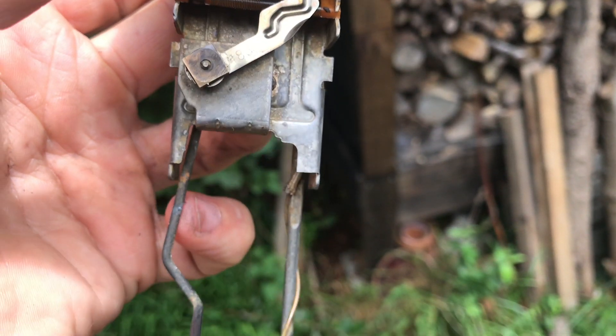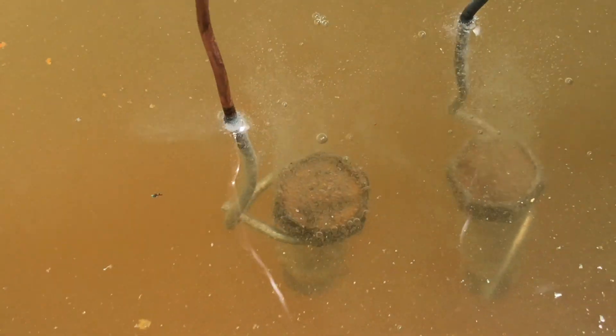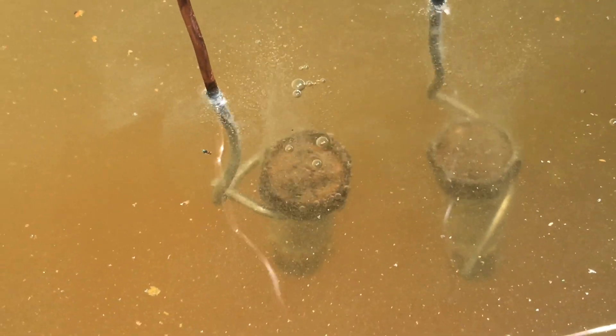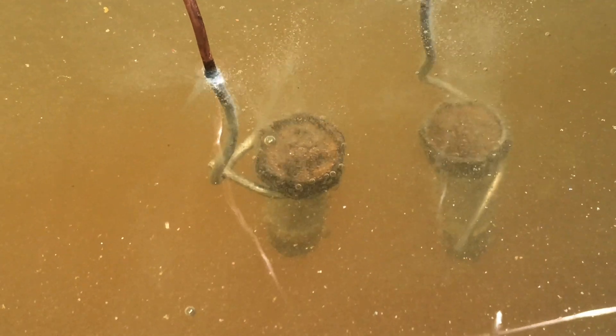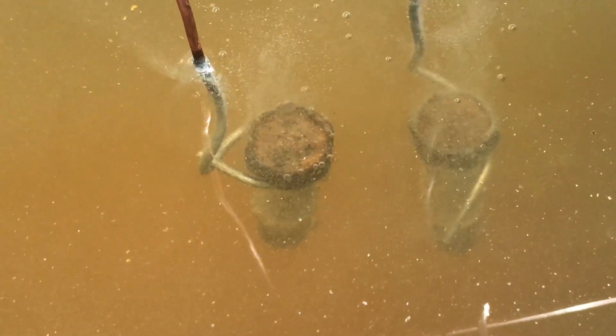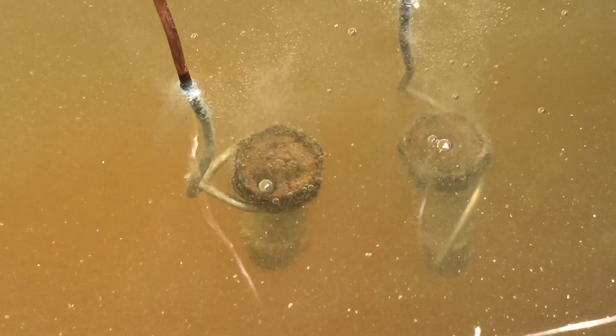If it doesn't work, I'll just do what I've always done and keep a small thing of gas in the car. But anyway, at least that's an introduction to electrolysis for you. I hope you guys have fun discovering new things while working on your vans, and be safe out there. I'll see you next time.